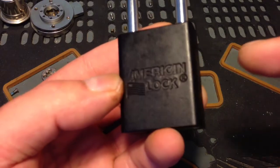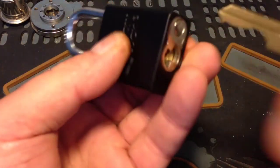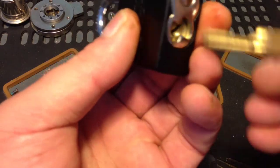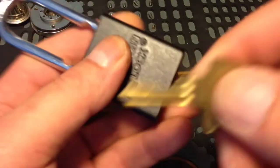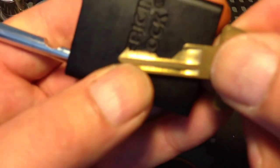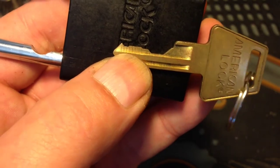I'm doing this wee video for NSS Triggs. He was talking about getting one of these, so I thought I'd just let him see what he's in for. The key works perfect. There's a bin — I don't know if you can see it or not — there's a bin on the key.